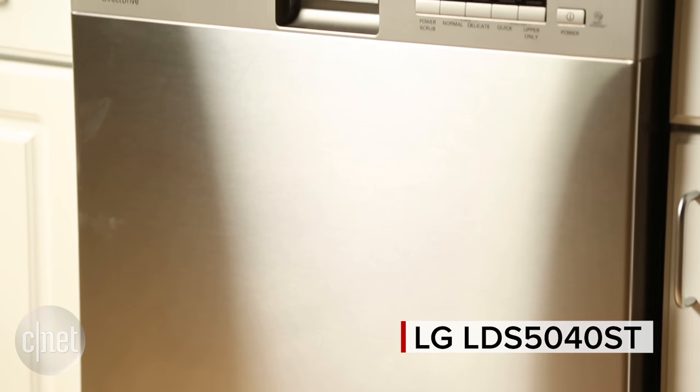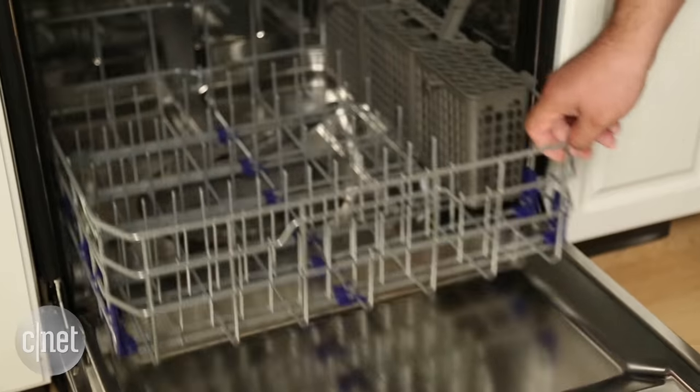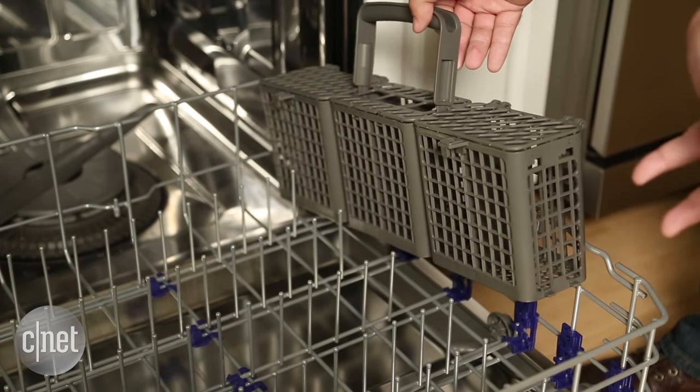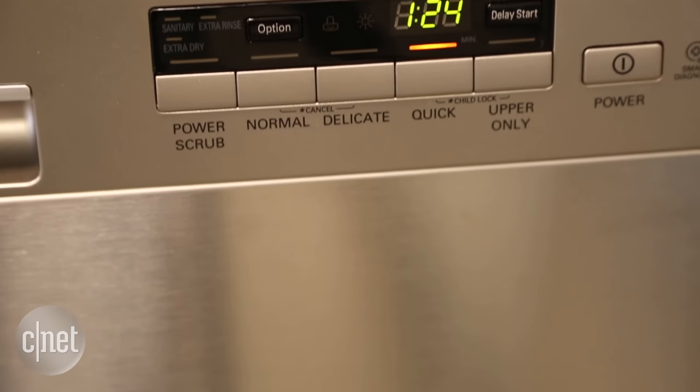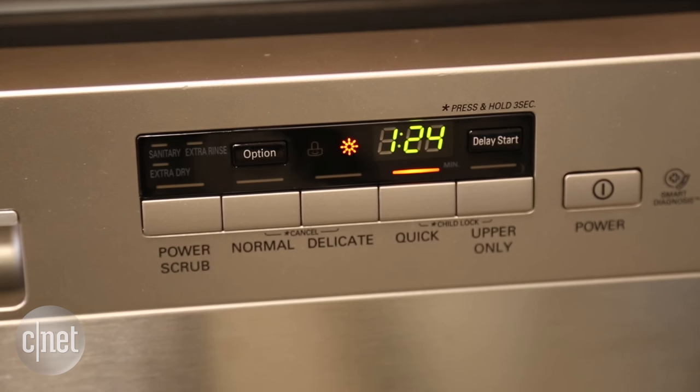Check out this $700 LG dishwasher. For a reasonable price you get amazing features like the silverware basket. But it's also got an express cycle that clocks in at an hour and a half, so there's that.